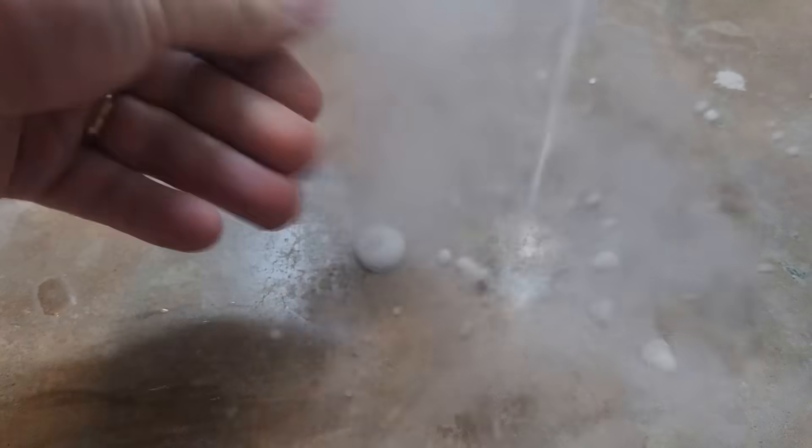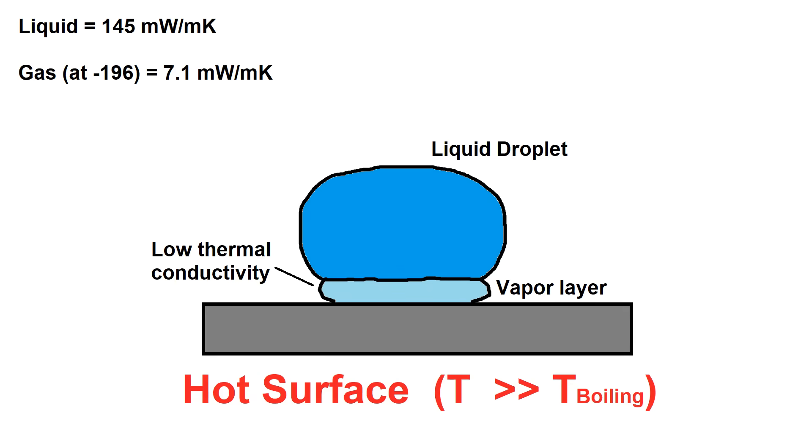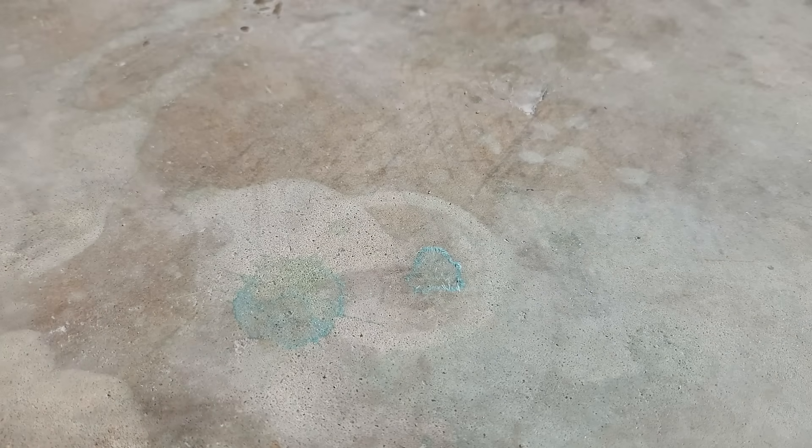It's pretty cold on my hand, but doesn't give me frostbite because of the Leidenfrost effect, where a vapor boundary layer slows down heat transfer. You can see that effect a little better in this demo where the liquid sort of clumps up into blobs that glide across the garage floor — the vapor boundary layer acts as a sort of bearing, kind of like on an air hockey table.